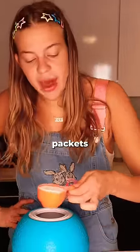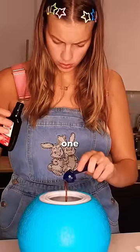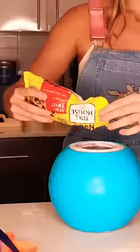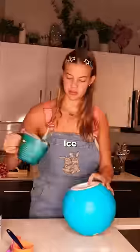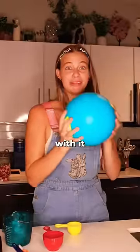Much much much later — 50 Splenda packets. Let's dump that in here. This is vanilla extract. I'm doing some chocolate chips because I think that would be cool. Ice, a half a cup of salt. And now we play with it for 20 minutes and then we should have ice cream.